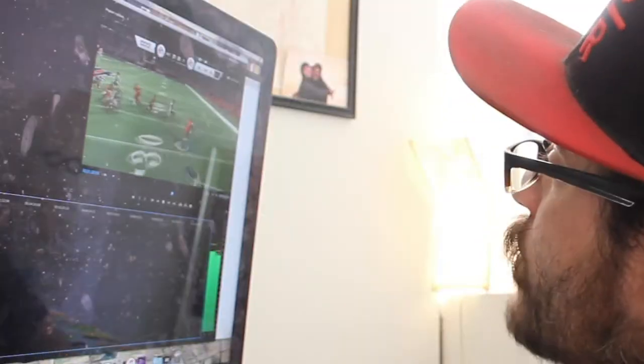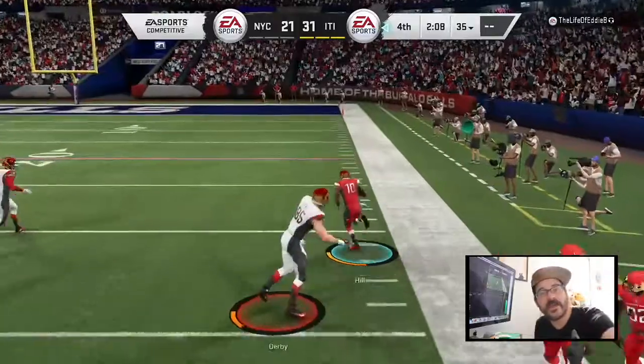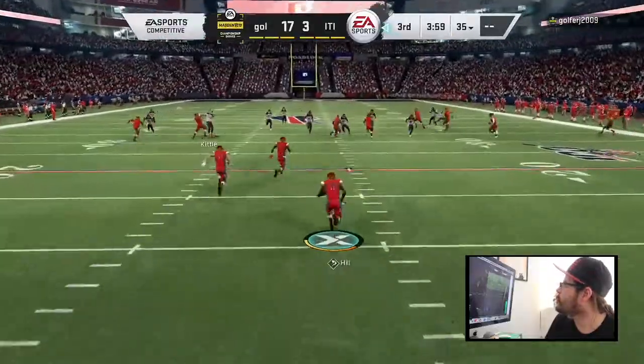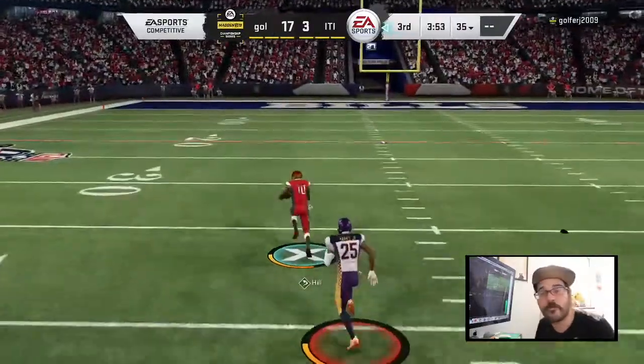Here I'm going outside, just trying to beat that last man. I used that juke — I have enough room. One more guy to beat, and I just powered up the sideline, trying to hit that sprint and get into the end zone. On this next one, I get the ball with a running start, cutting up the middle, find that hole, hit it, and just start to swerve all around and find my way up the middle of the field.